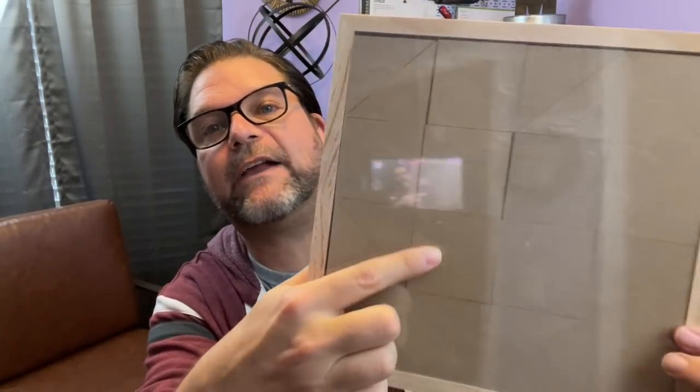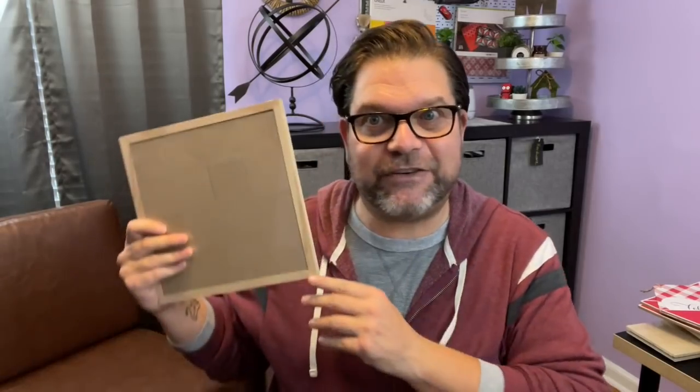This was something in the Dollar Tree Plus section, so it was three dollars. They say it's a Valentine's craft but it's actually a puzzle — see how it's all unfinished, like puzzle pieces? Some are triangular, some are square. How fun could that be? You could make somebody a puzzle — take a picture of yourself and put it on the puzzle, or your pet. Some of the pieces are really big and some are really small. I'm going to figure out something to do with it.